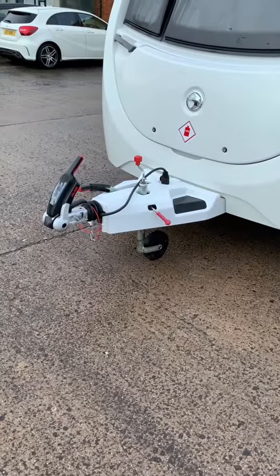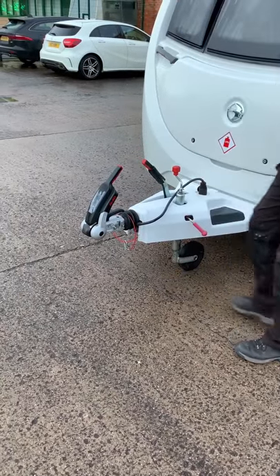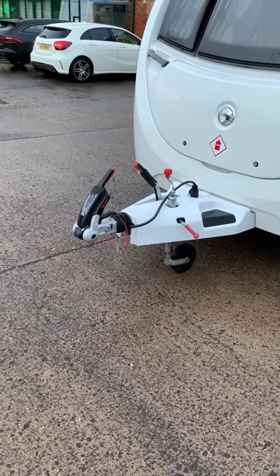Once the caravan has been moved to your desired position, fully apply the handbrake. If the caravan is facing uphill, wheels on both sides should be chocked.